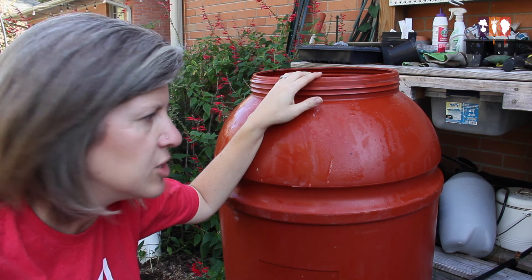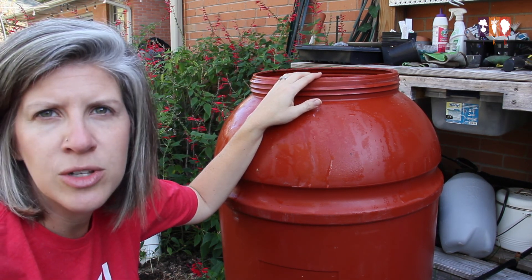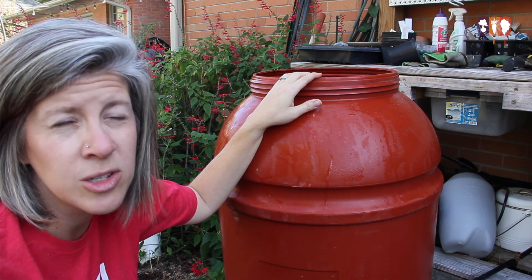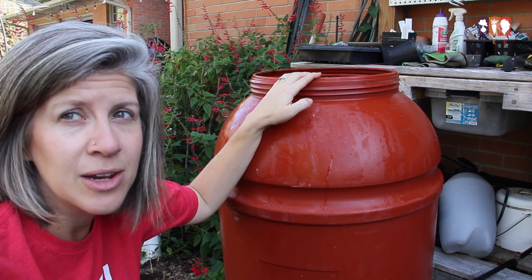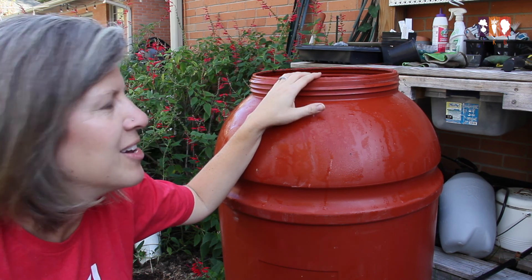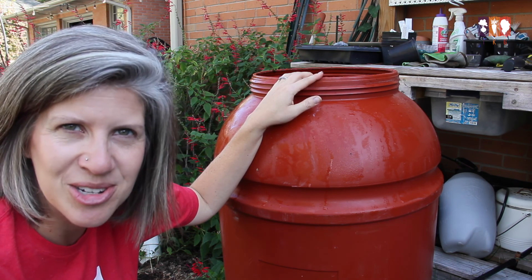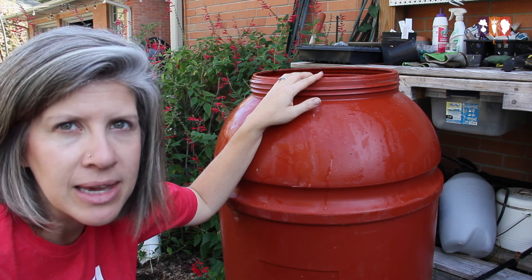First things first, you just want a barrel of pretty good size. You can also use those large white square plastic containers as well. This one we just happened to have at my dad's property, so we brought it up and then eventually found the lid as well, which I'll show you in a bit. But the first thing that we had to do was to put in a spigot.